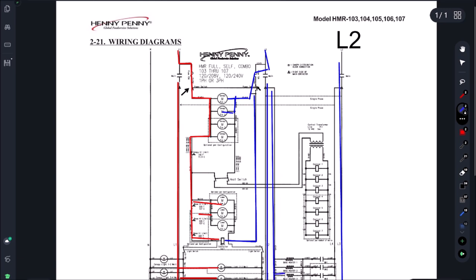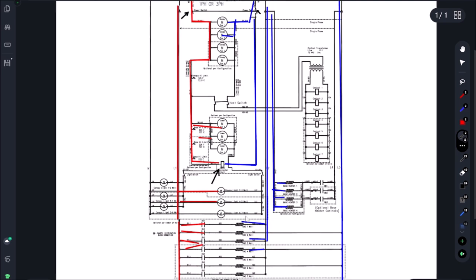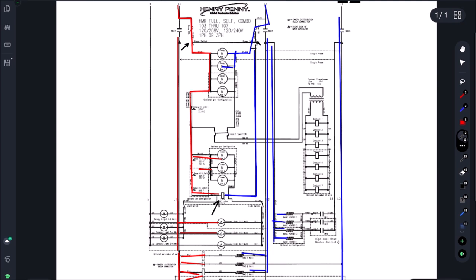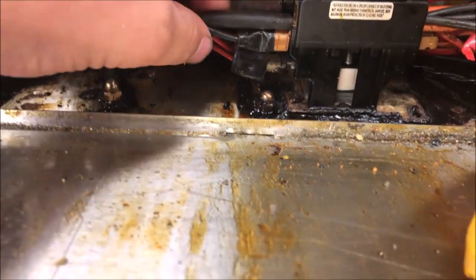I'm going to start by disconnecting the contactor coil. We could have a bad contactor - the coil could be shorting out - and disconnecting it is going to eliminate a lot of loads. We obviously don't want to go disconnect all these loads one by one, that would take forever. We want to troubleshoot this the most efficient and quickest way possible. Let's go disconnect our contactor coil and go from there.